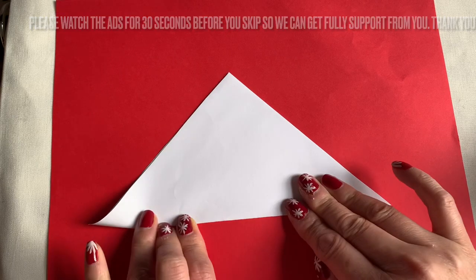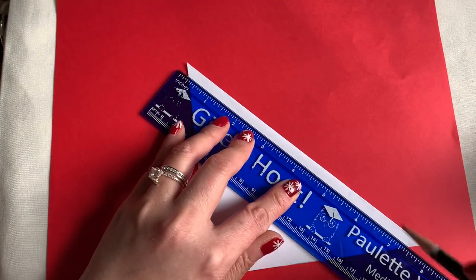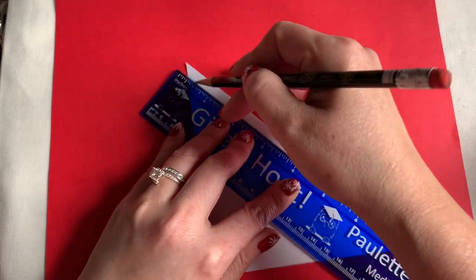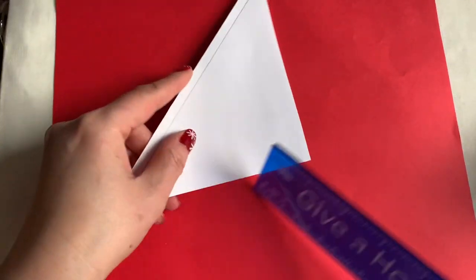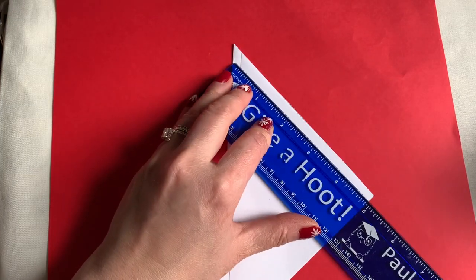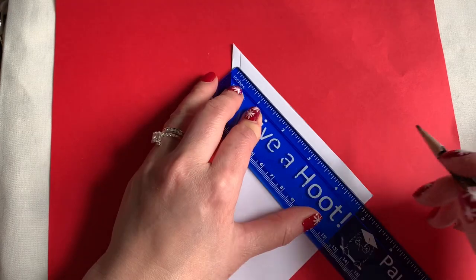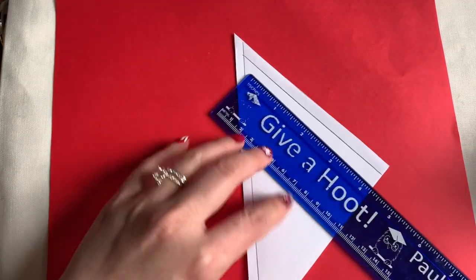You're going to draw about a quarter of an inch from the fold. Draw the line down like this on the fold side. After you draw the line, from that line you go on to draw about a quarter of an inch line, even all the way down.